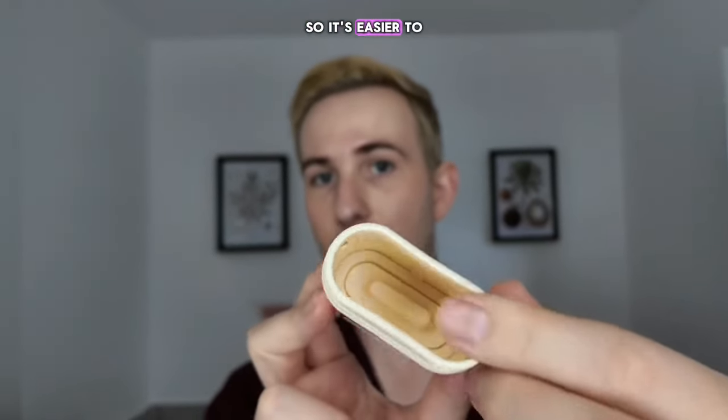The lid is much thinner this time, so it's easier to pop off. How do you open it to put the refill in? You take the lid off — really easy. Let's put a refill into this and show you what it looks like.